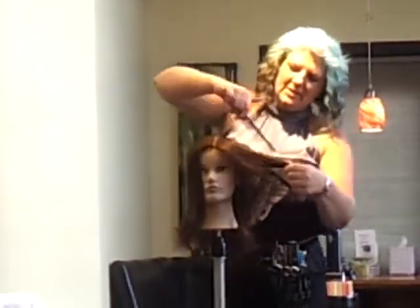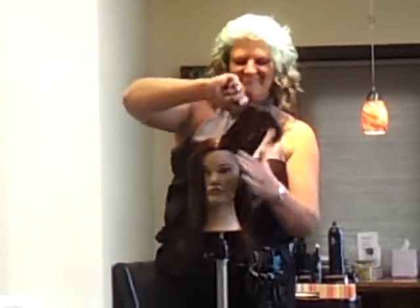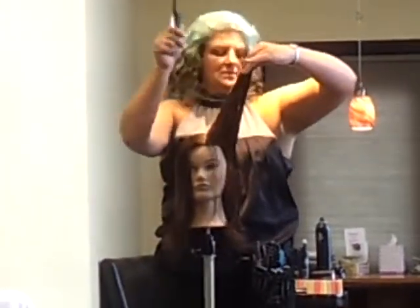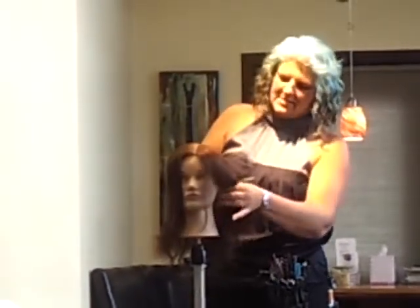Over directing to the previously cut section again — it's okay if the length drops out. Cutting short to long, take my next section.